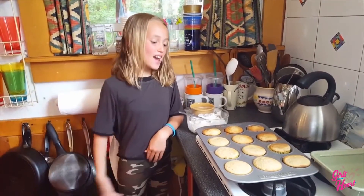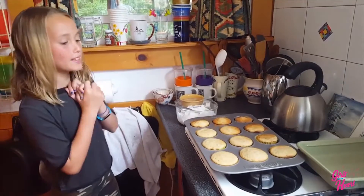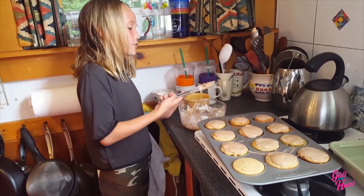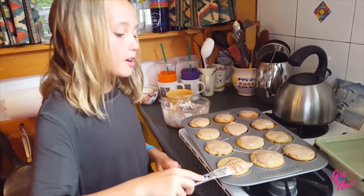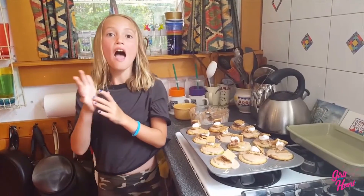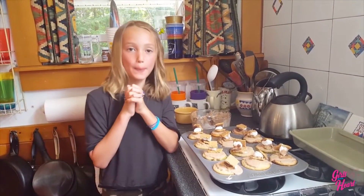Hi guys, I'm Ben and I brought with me the finished cupcakes. So now I'm going to take the last drop or so of the frosting and frost the last cupcake. Now I'm going to be putting the last one on. I hope you guys enjoy, and thank you Justice for giving me this opportunity.